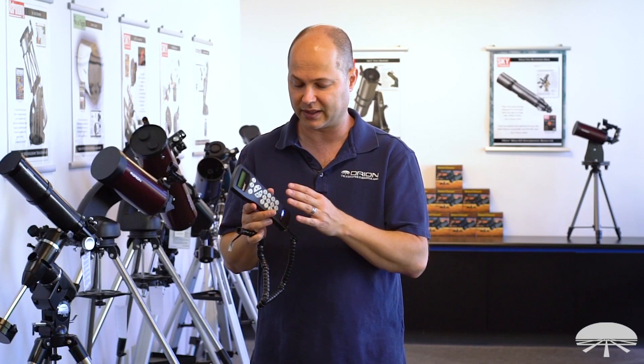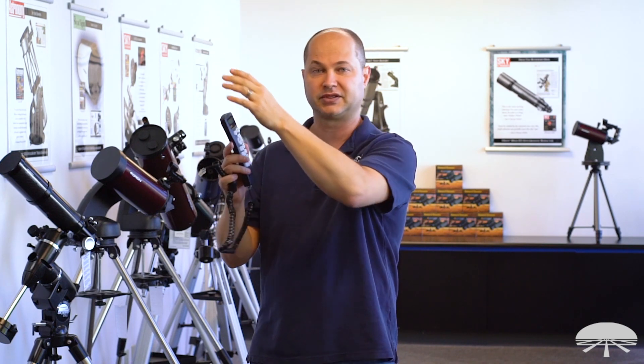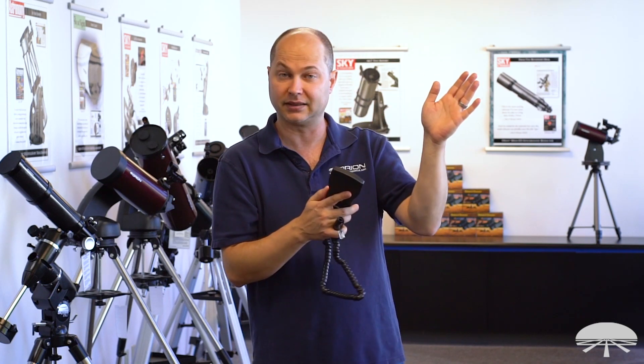The alignment procedure is very simple — it's just a two-star alignment. There are actually a couple of different alignment procedures in the system, but the two-star is my favorite. It's the simplest. You just identify two stars, point it at the first one — say there's Betelgeuse — it'll slew to where the second star is, but it'll be a little off. Center it with the arrows, say you've aligned it, and now it's good to go. It will find any of the 42,000 plus objects in the database.